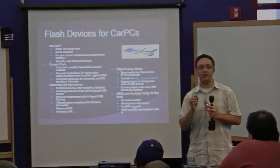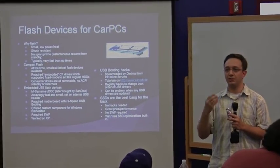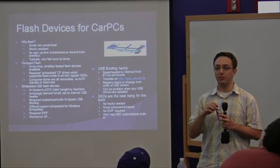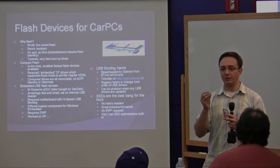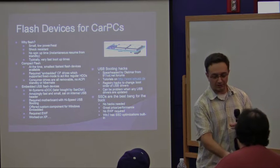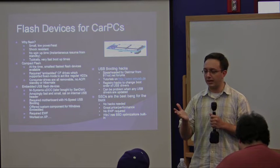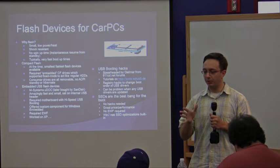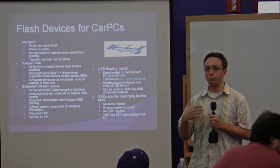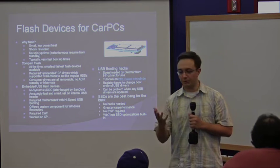This was awesome at the time — this thing was so fast, and it was specifically made for embedded Linux and Windows Embedded, so they had custom drivers, because obviously XP and Windows are not configured to run off of USB. But it was great, and I did manage to get it to run just regular retail XP, though it was a pretty big headache. I'll just pass this around so you can get an idea of how small it was. There is a gentleman, Dietmar, who originally started in the 911cd.net forums and wrote a bunch of tutorials on getting XP to boot off of USB — definitely go check it out if you're interested.